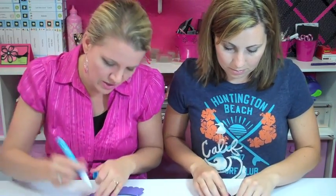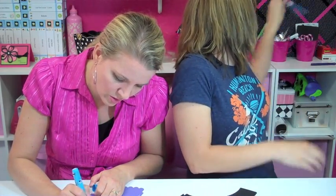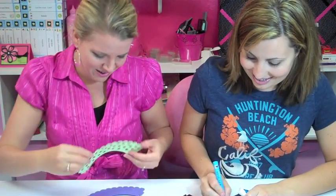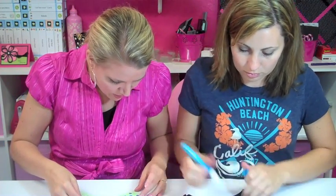We'll take turns with this - that's what friends do. I'm just using the ATG gun right here. So I'm going to put this on here. You can't see right now what I'm doing.